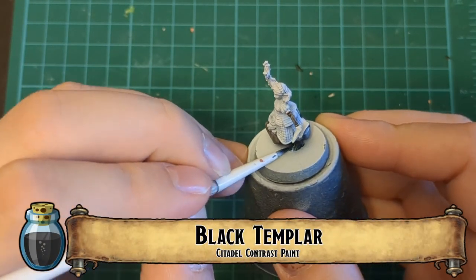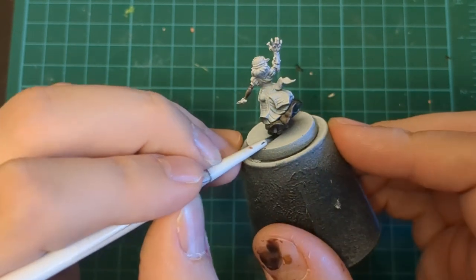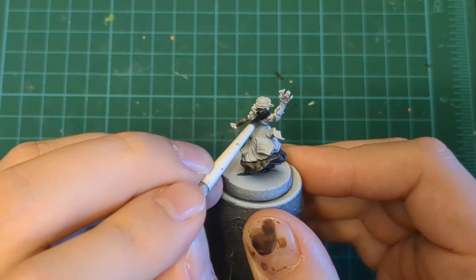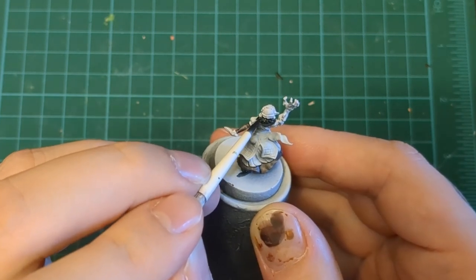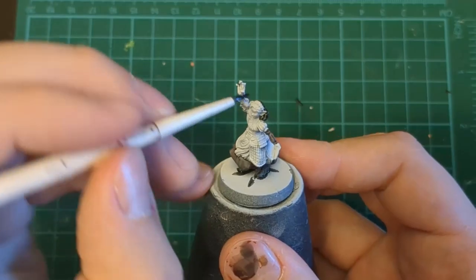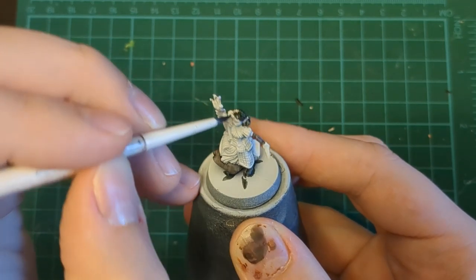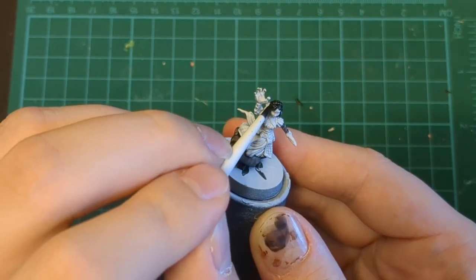Black Templar here for the booties, and we're also going to use that on the hair. I'm avoiding this little braid — not because we're not going to paint it black, it's just that when using contrast, we should look to paint in blocks to avoid pooling. Anywhere you can get a little segment or section separated away, do that, as it'll help you avoid lots of messes.